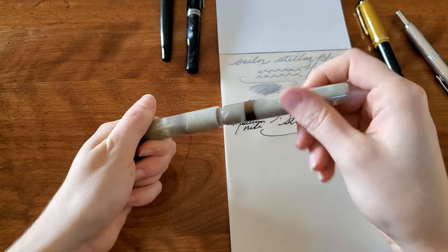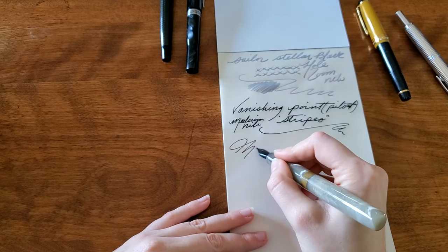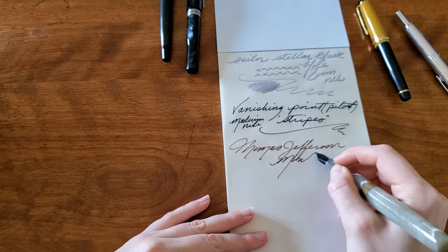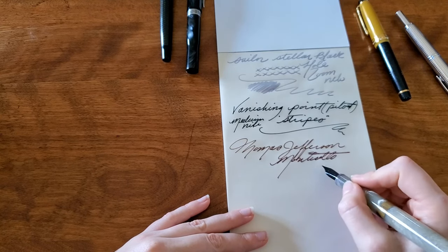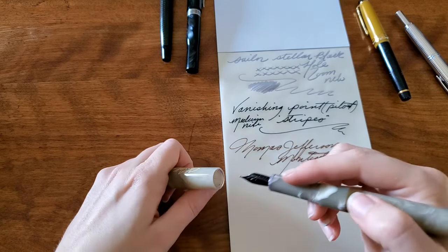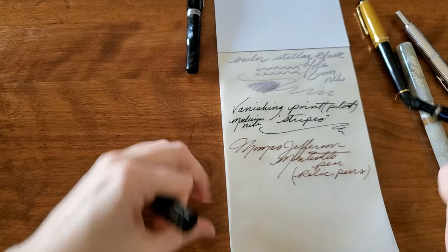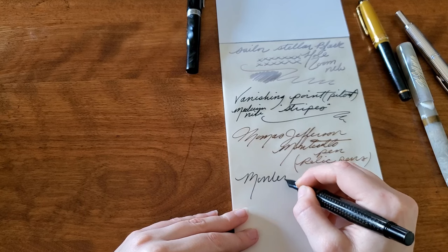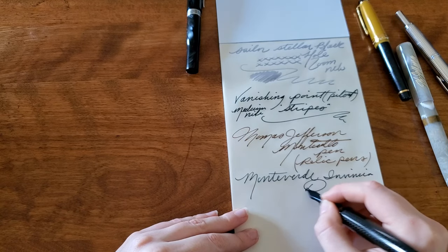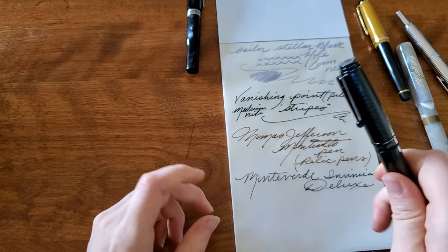And the Thomas Jefferson Monticello pen — this has Noodler's Rome Burning ink. That's from Relic Pens. Monteverde Invincia Deluxe. This is medium nib — I think all of these are mediums except for the zoom nib.